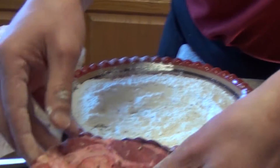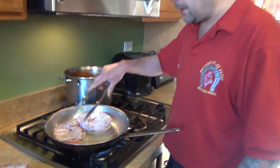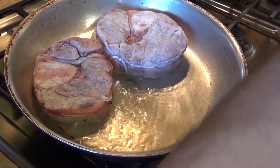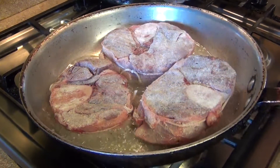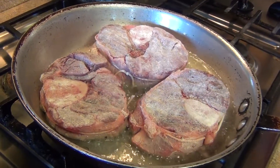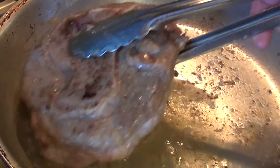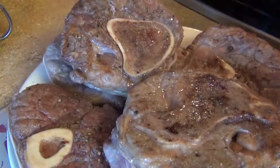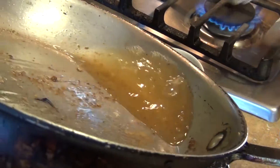After you have your pan already hot, add about half a cup of oil and we're going to start searing our meat. Cook it for about two minutes on each side, then take it out of the pan. We're going to remove some of the excess fat and oil from the pan, because we don't want a lot of fat when we sauté our vegetables.